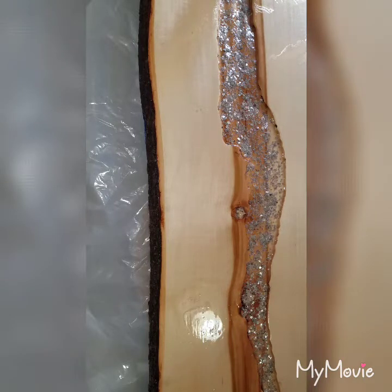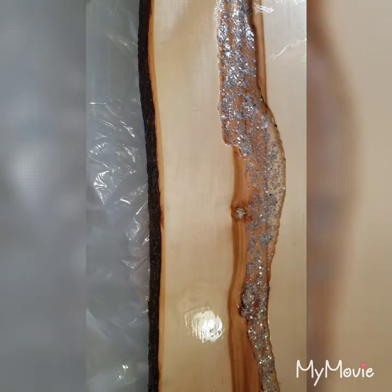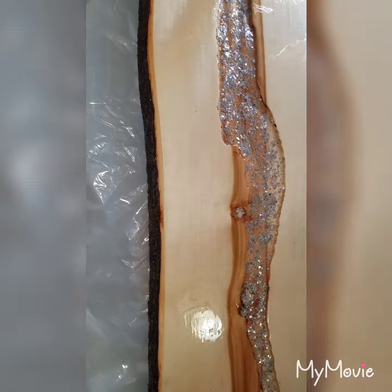Today I'm using four different colors. These are all going to be alcohol inks — I'm using Lake Blue, Sky, and Ultramarine Blue. And then I'm also using a spray paint called Duplicolor ColorCast in Micro Blue. It's the same color as my Jeep. I did do a test on my last piece to make sure that the spray paints and the alcohol inks worked well together.